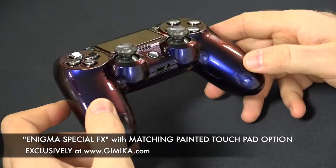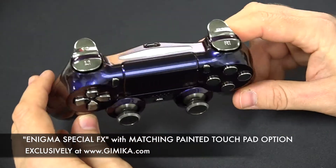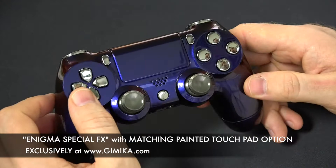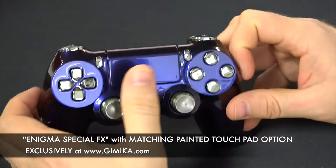In this case, this is our Enigma series for the PS4 and the customer chose gunmetal button options all around with gunmetal thumbsticks, and he also chose his touchpad to be the same controller style as the Enigma.